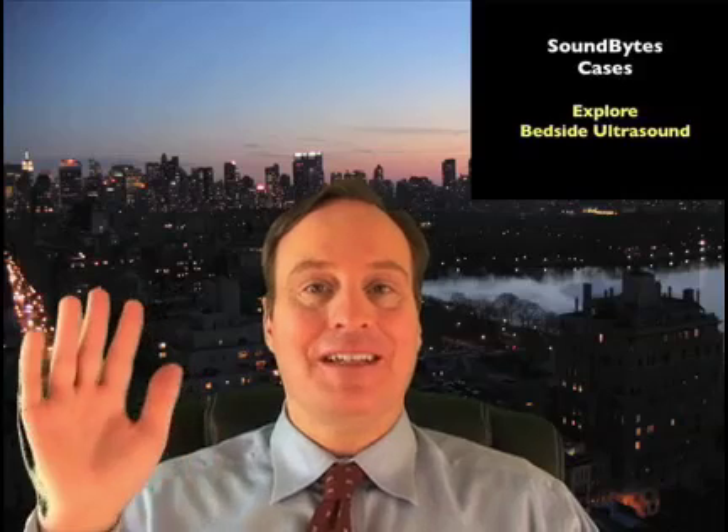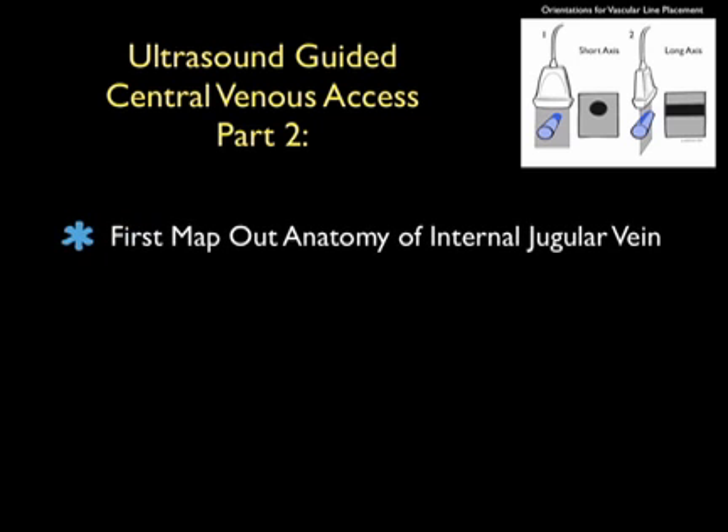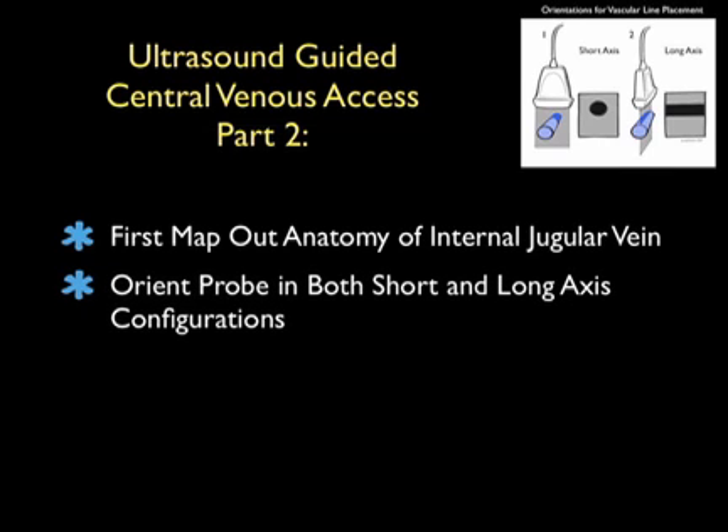Hello, my name is Phil Pereira, and I'm the Emergency Ultrasound Coordinator at the New York Presbyterian Hospital in New York City. Welcome to SoundBytes Cases. In this SoundBytes module, entitled Part 2 of Ultrasound-Guided Central Venous Access, we'll look further onto the use of bedside ultrasound to make a more precise puncture attempt on the internal jugular vein during central venous cannulation.